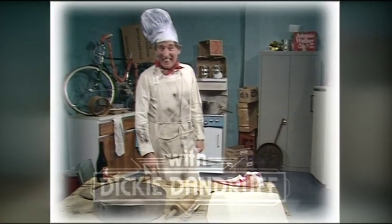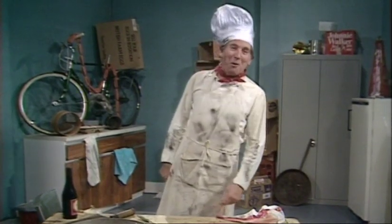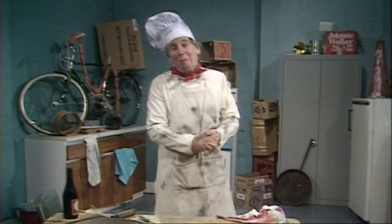Hello there, housewives, and welcome once again to Dirty Dick's, more of his calf, for another gander at how to cook up the muck, the mess, the meals that we serve out to our clientele. This week, I'm going to show you how to prepare one of my unique homemade pies, or as they're known on the M1, the foot and mouth special.